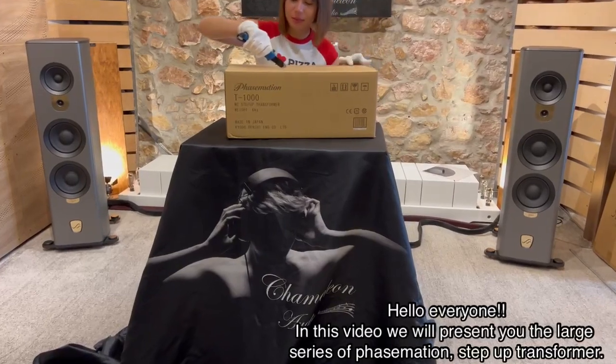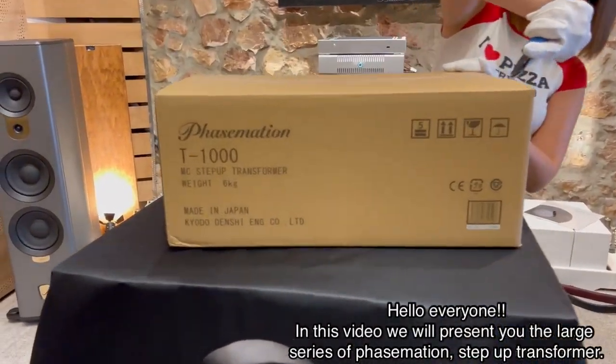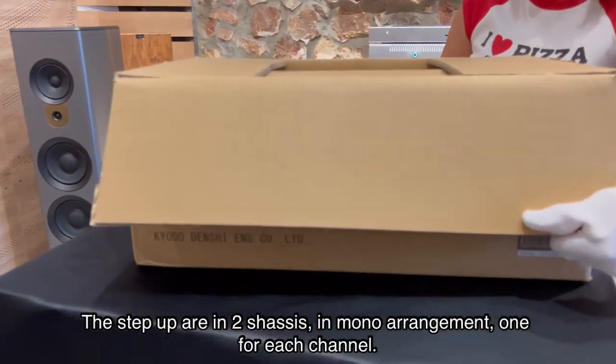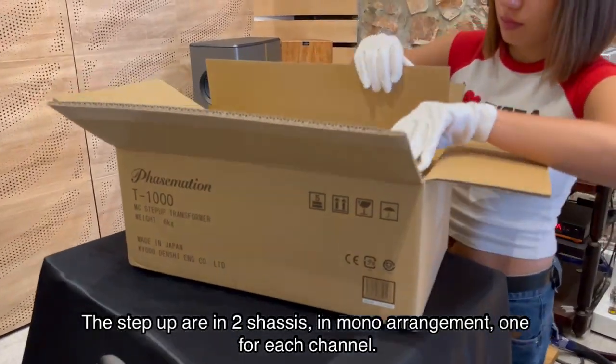Hello everyone! In this video we will present you the large series of FaceMason Step Up Transformer. The Step Up are in two chassis in mono arrangement, one for each channel.